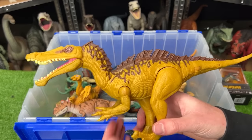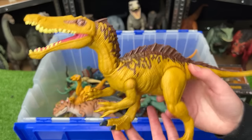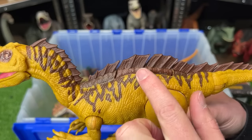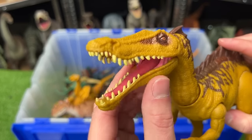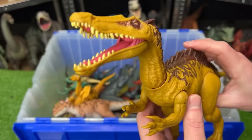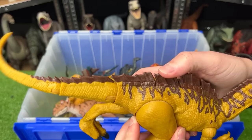Let's compare that to this bright yellow Suchomimus figure. This Jurassic World figure stands a little bit taller than the Carnotaurus figure. It's got a huge spine that runs all the way from the head down to the tail. And just like the Spinosaurus, it has a long and narrow snout with a bunch of teeth on the inside. This figure has two actions: the first is a jaw chomping action and the second is a tail swinging action.